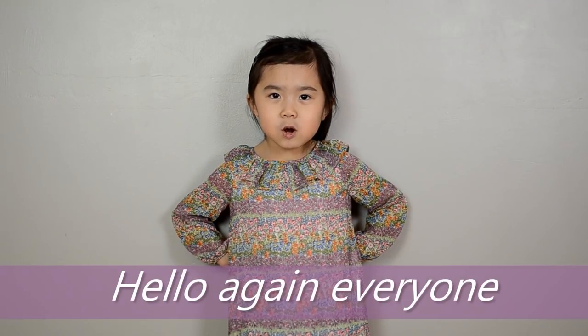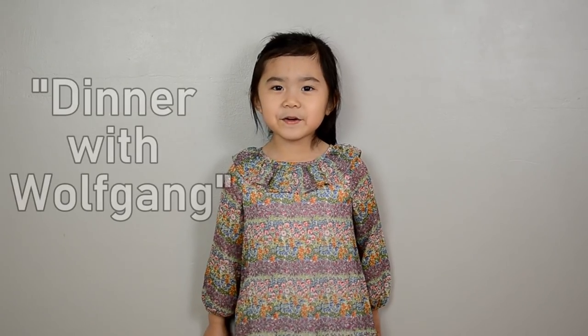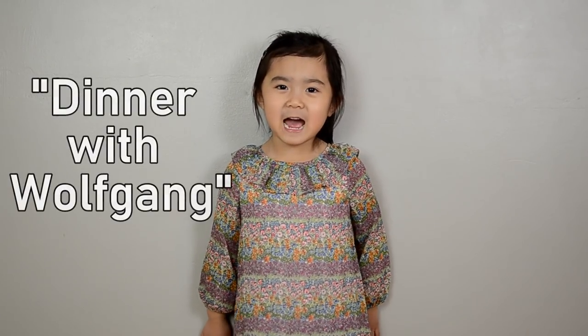Hello again everyone, welcome back to my channel. Today I will play number one from Lesson Book C. You will find this on page 20. This is called Dinner with Wolfgang.